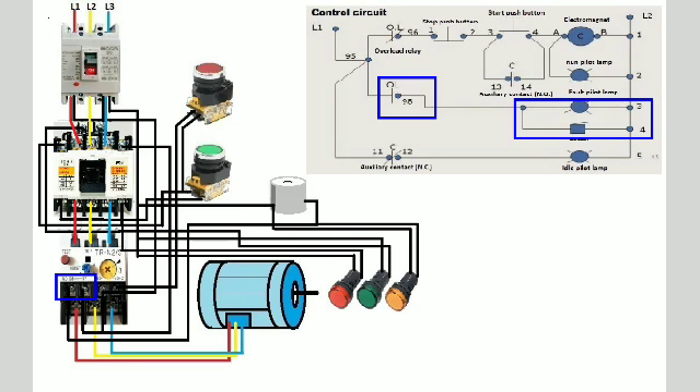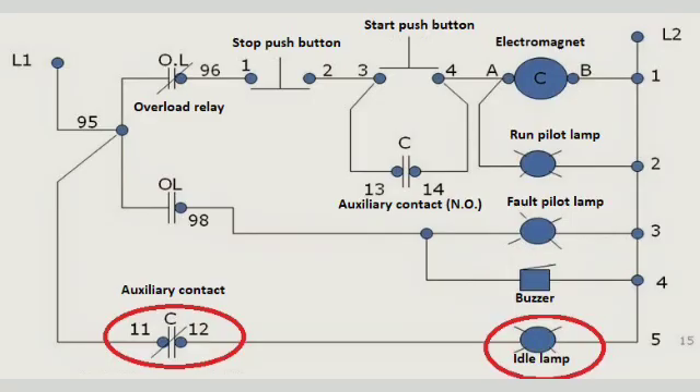The normally open contacts of the overload relay are connected to the fault pilot lamp in parallel with the buzzer, both connected to the line 2 voltage source. Furthermore, the normally closed auxiliary contact of the magnetic contactor is connected from the line 1 voltage source, common to the overload relay, and in series with the idle or stop pilot lamp going to the line 2 voltage source.